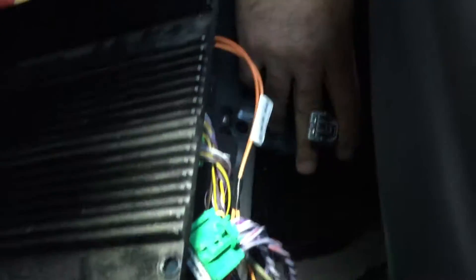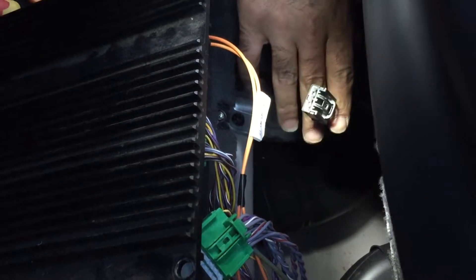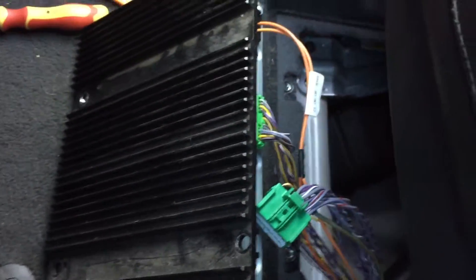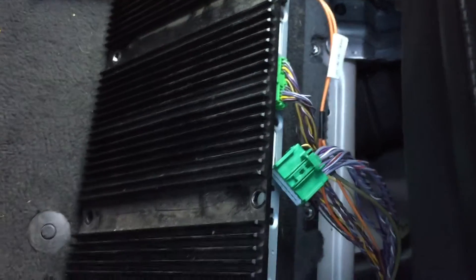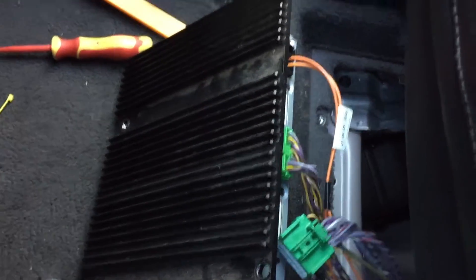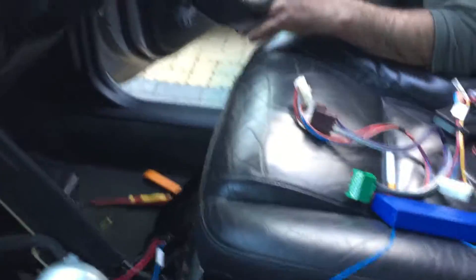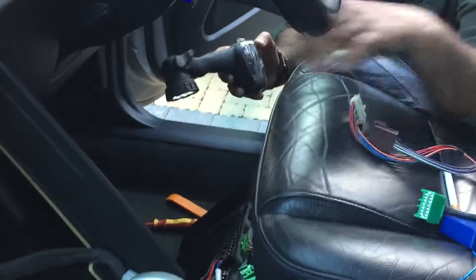You should be careful because that is the power cable. Mine wasn't short and I managed to get that one first. The other thing I forgot to say - before you disconnect the battery, if you've got an electric seat, be sure it's up to the end and back to the end. I must click the back again to also get access to your amplifier.